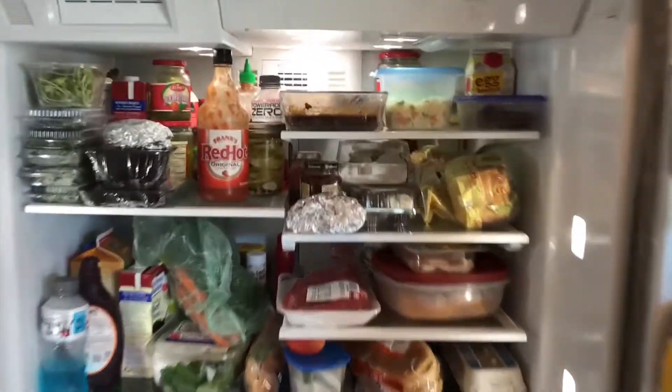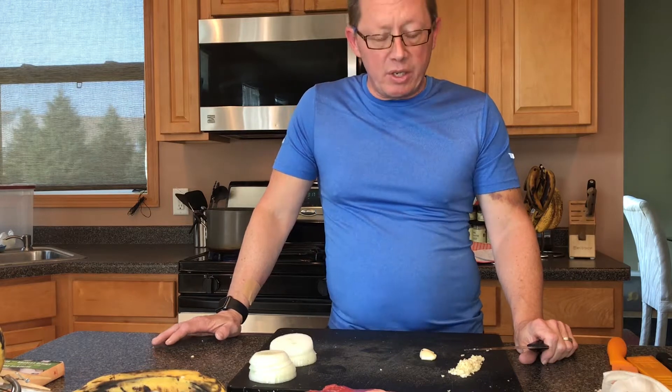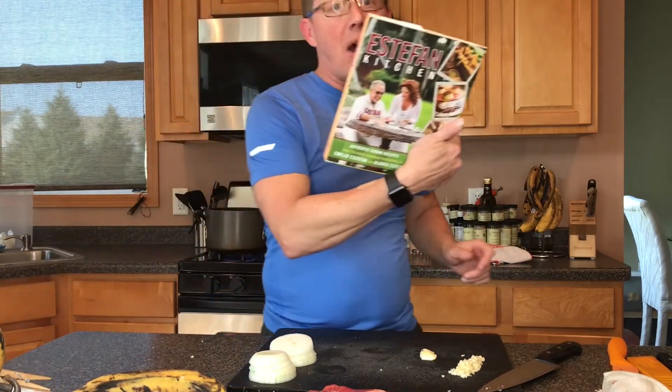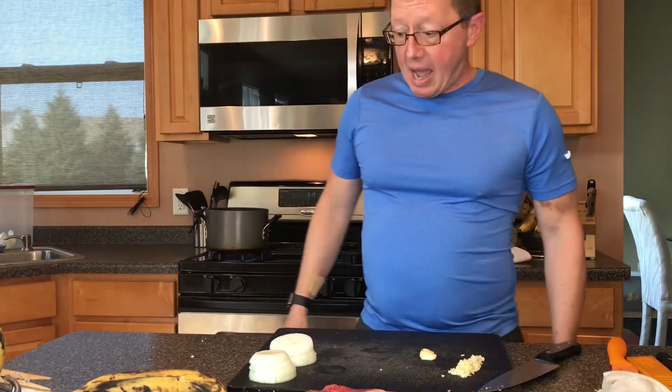All right, there's my flank steak for tonight — vaca frita, which in Spanish is 'fried cow,' which doesn't sound very appetizing but is really really good. It's a traditional Cuban recipe. I actually got the recipe out of Gloria Estefan's cookbook. I make it a lot and my daughter loves it.